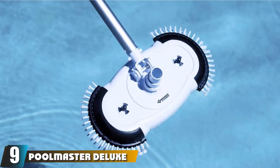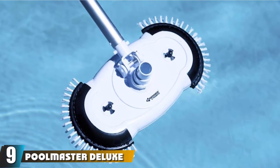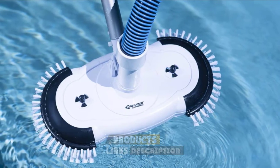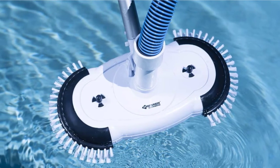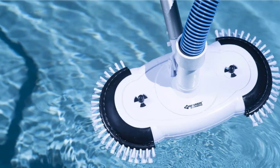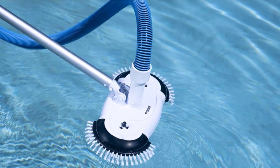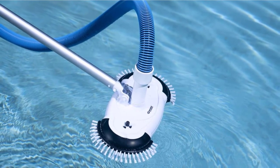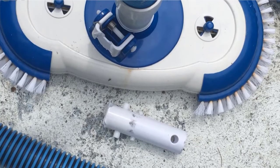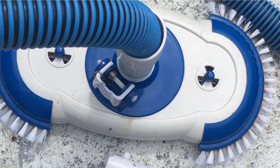Next at number 9, we have the Poolmaster Deluxe Air Relief Pool Vacuum. Including deluxe nylon bristles along the perimeter of the underside, it will help you make sure that the whole floor will remain sparkling clean. As a tool made to deliver clean pool floors, it is considered one of the best pool vacuum heads on the market. Featuring a stainless steel tension spring handle that can add on multiple heads, it will provide durability and the cleaning procedure is easy and smooth. Such vacuum heads are made to keep the vacuum submerged and level with the pool floor, making sure that the results will be perfect.